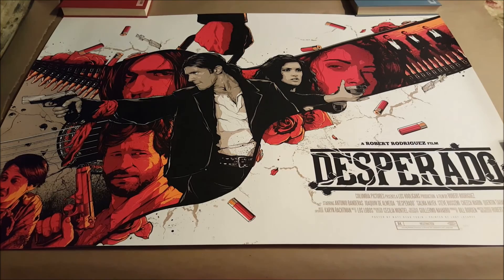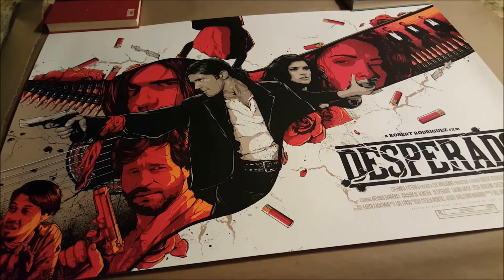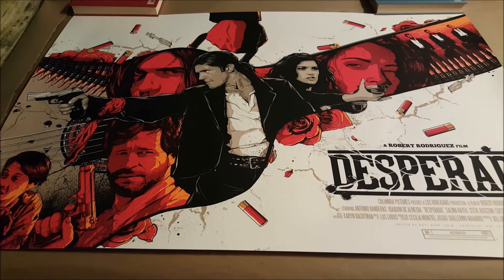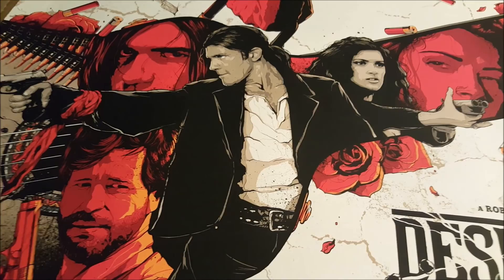The next print is actually the second commission piece I've received, and it is the Desperado print by Matt Ryan Tobin. Matt Ryan Tobin absolutely killed this movie print — it is so awesome in person. I love all the detail. I love the fact that everything is encased within the guitar case, just like in the movie where he had all his guns in his guitar case.